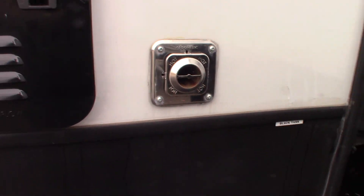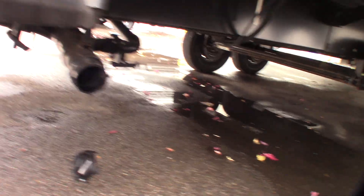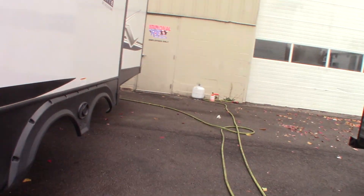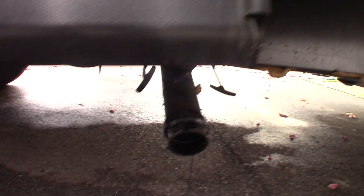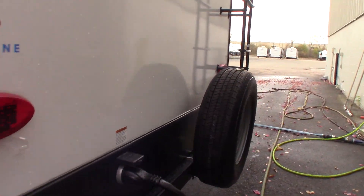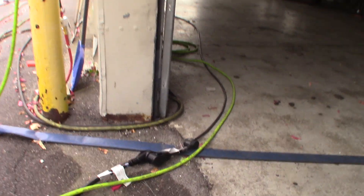That's the vent for your furnace. Black tank and gray tank. Gray tank here also, and another black tank — this would be for the rear bathroom. You have a 50 amp power cord. We give you a reducer to reduce it down to 30, and then the smaller one to reduce it to 20 amp.